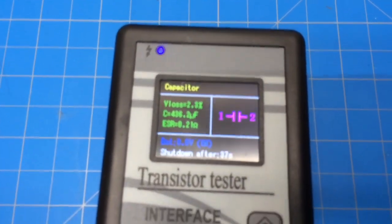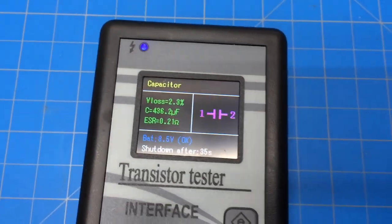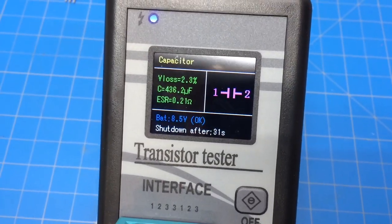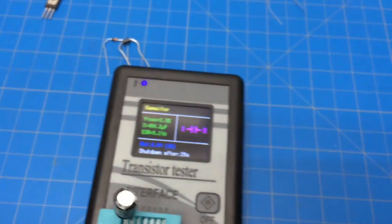Yeah, so that's pretty cool - ESR 0.21, the capacitance, and the voltage loss.